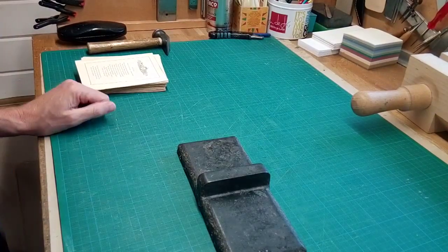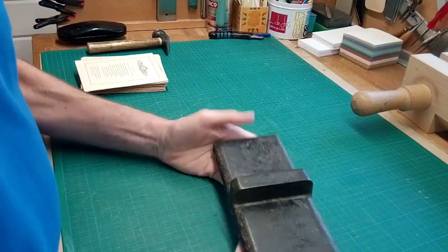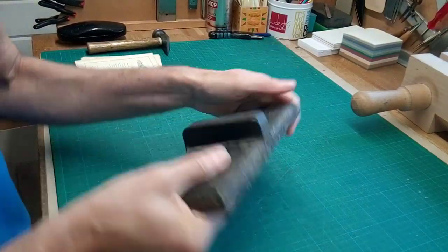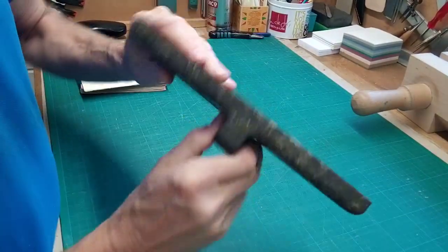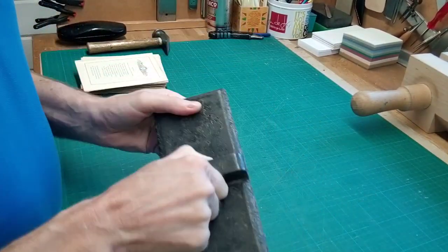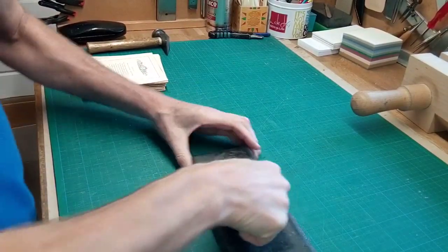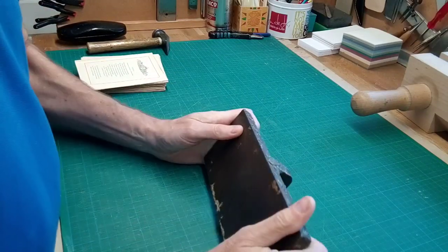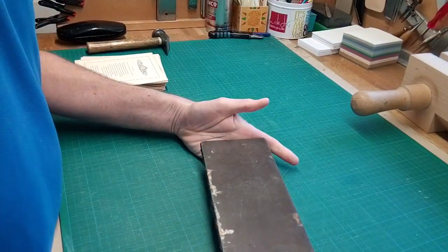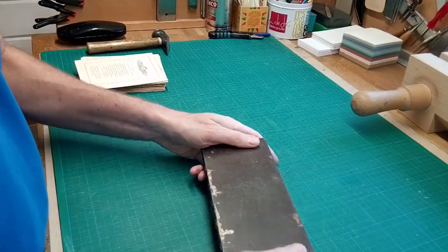I thought I'd just show you the correct or intended use of one of these. Most binders seem to have one or two of these and they're usually just used for weights because they're really quite heavy, being solid iron. They're actually called a knocking down iron and as I understand it they're used primarily, or originally, for knocking down folded sections, as you'll see in a moment.